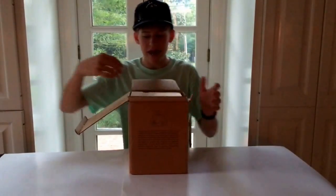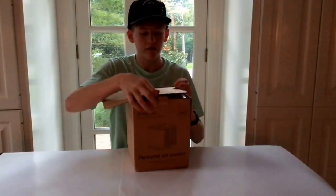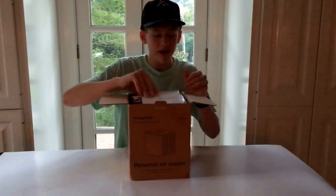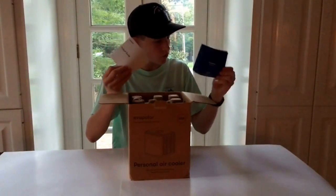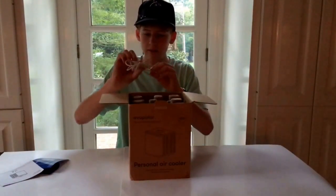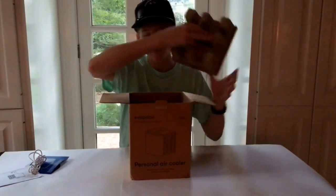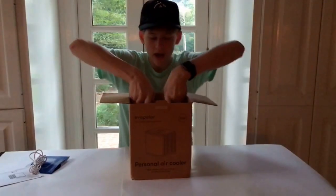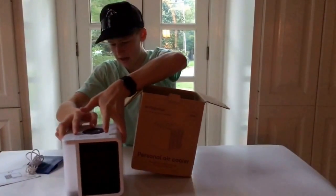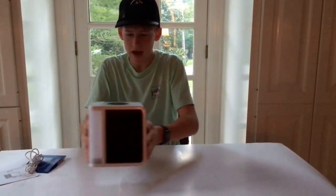First thing we notice when we jump inside is a note from the Evapolar team. There's also a product guide, some paperwork, and a quick start guide — might need those. There's a micro USB cable that I'm assuming is used to power it, and hopefully the device itself — yep, here it is. So we've got the Evapolar personal air cooler itself.